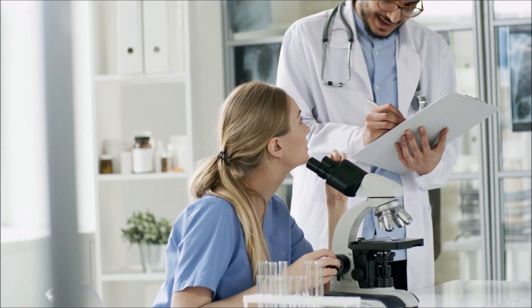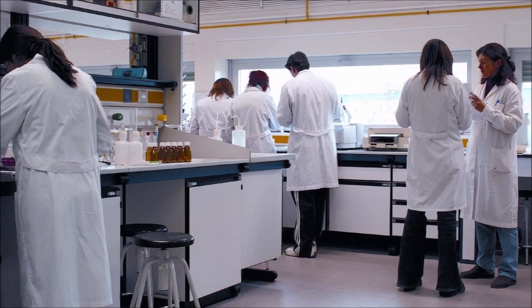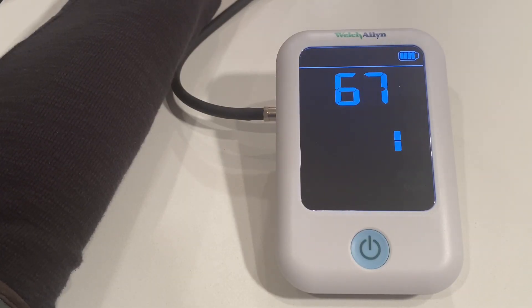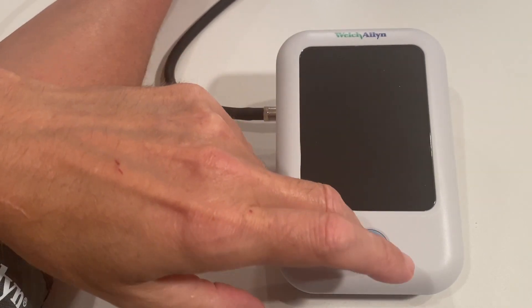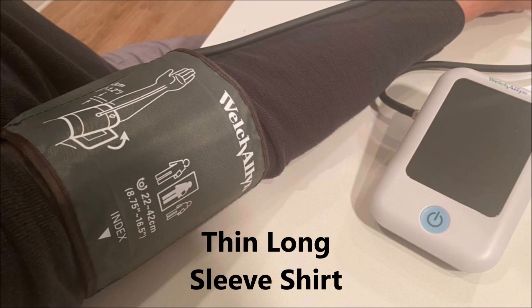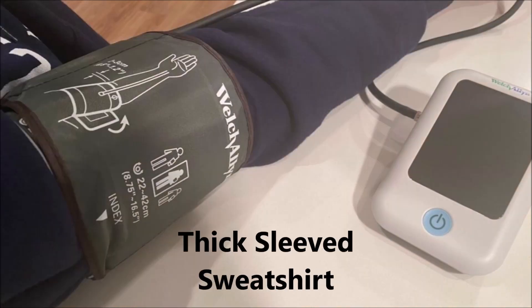First, I'm going to let you know what the studies and experts have to say. And then I'm conducting my own blood pressure experiment, measuring my pressure three times: once on bare skin with short sleeves, a second time with a thin long sleeve shirt, and a third time with a thicker sweatshirt sleeve.